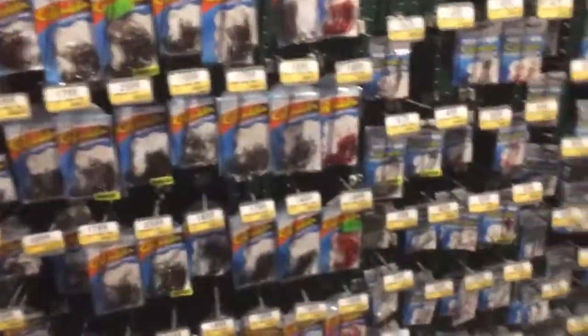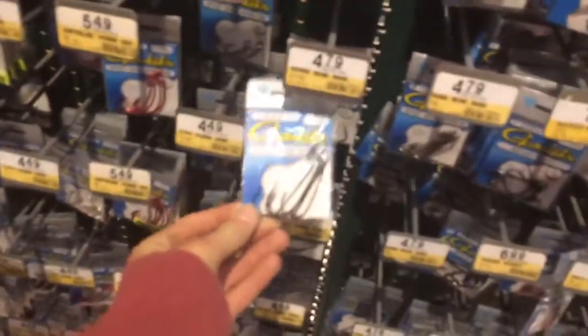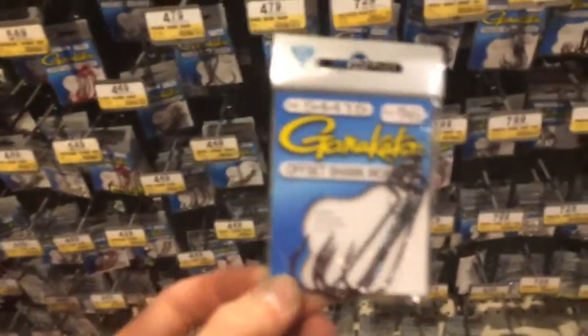The strangest thing just happened to me — I'm in Bass Pro and some girl just walks up and asks me out. It was the weirdest thing. I said no, but still. She said her sister likes me — weirdest timing ever. But we're gonna get some hooks. I like Gamakatsu. We're gonna get these 5/0s right here. I don't have any pliers so I'm gonna pick up some pliers too.